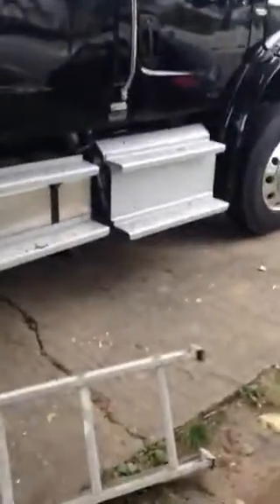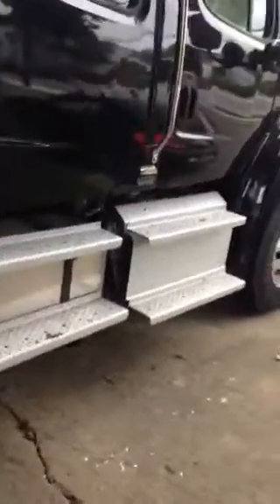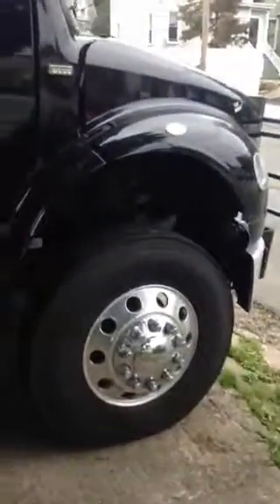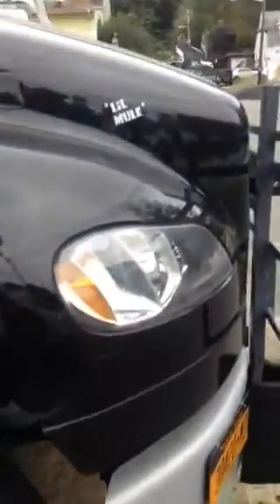Okay, here we are at the build — finally finished. I'm going to give you a tour around the truck and show you what we did from start to finish. This is the 2014 Freightliner Business Class four-door single axle tractor that I pull my RV trailer with. We call it the Little Mule.